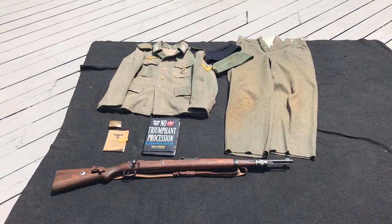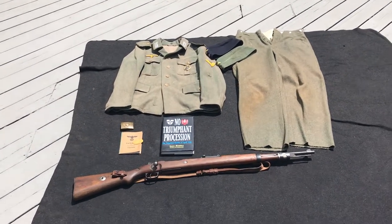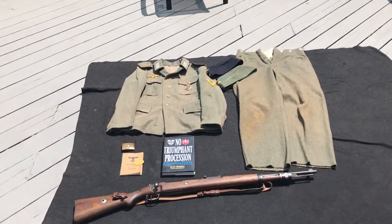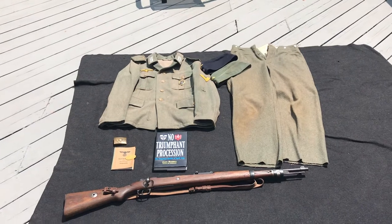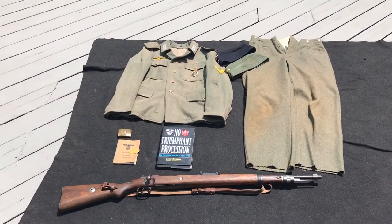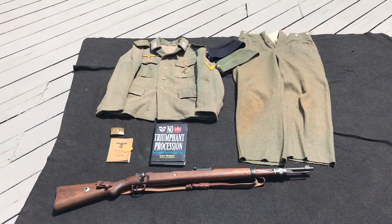What's up everybody, got a quick video for you here today about one of my favorite impressions. This right here is a Kriegsmarine infantry impression, specifically of the 2nd Marine Infantry Division.